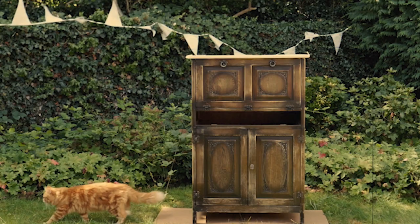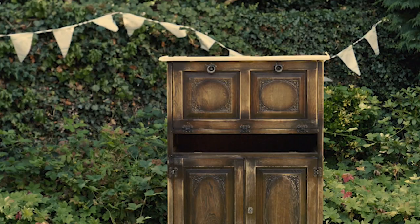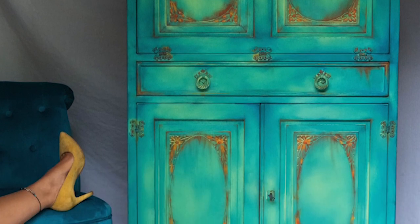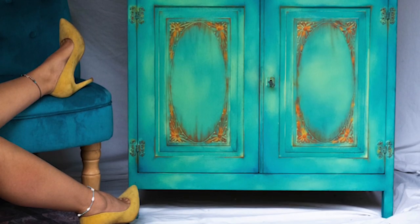In this tutorial we will be working on this stunning cabinet and transform it into a boho bright piece, so stay tuned to see how we did it. I started by stripping down the top with 80 grit sandpaper to get rid of the old varnish.